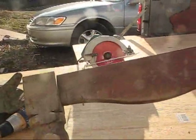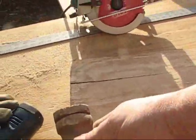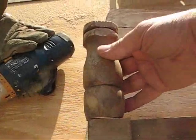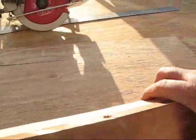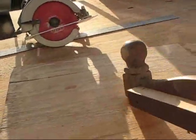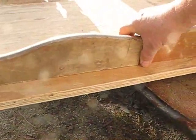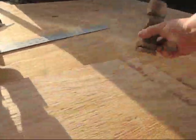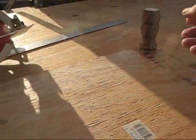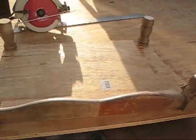I started out with an old headboard for a bed. It had these pieces that went up on either side of it. I cut it in half, brought it together, put a piece of 2x on the back side of it, and then I cut this piece. This is going to be the floor of my cabinet. This is going to sit like that, and then these are going to sit like this, and this will be what the cabinet sits on.